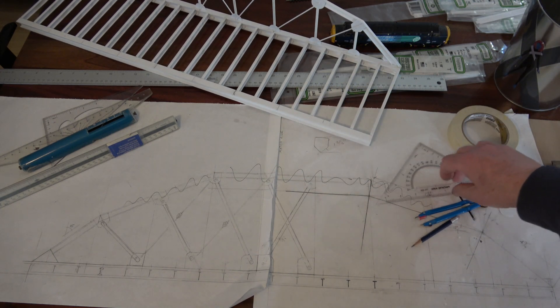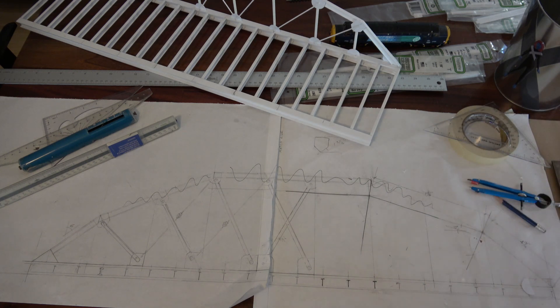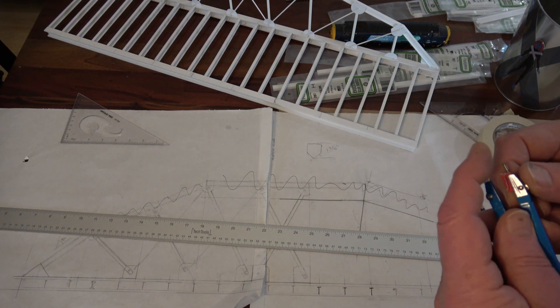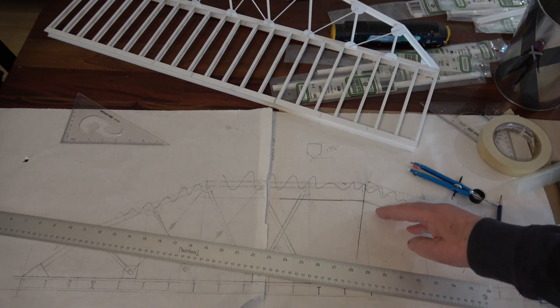Let's talk about the drawing for a minute. This is a full-size drawing — you could accomplish the same thing with a scale drawing, but I have the convenience of making it full-sized, which makes it more easily accurate. I needed a compass to build this model, which is kind of unusual, and here's why: it allowed me to bisect these angles.